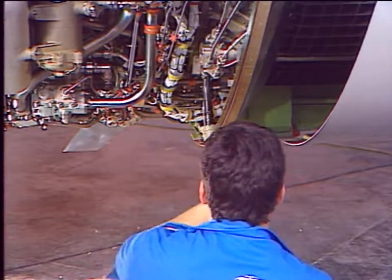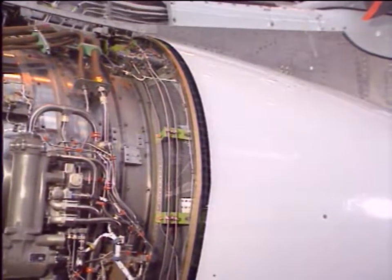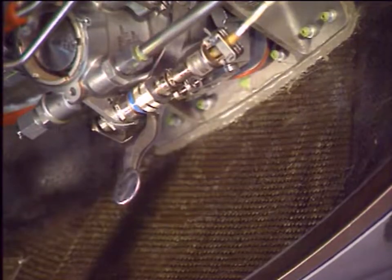To stow the translating sleeves, reverse the procedure. When the translating sleeves reach the fully stowed position, the lock lever on the lower actuator automatically engages.